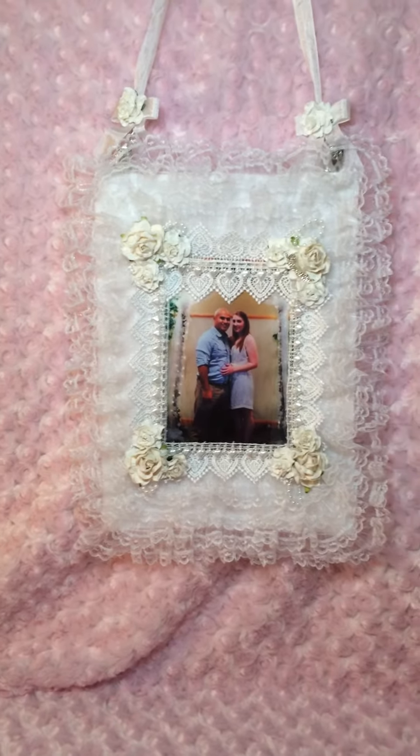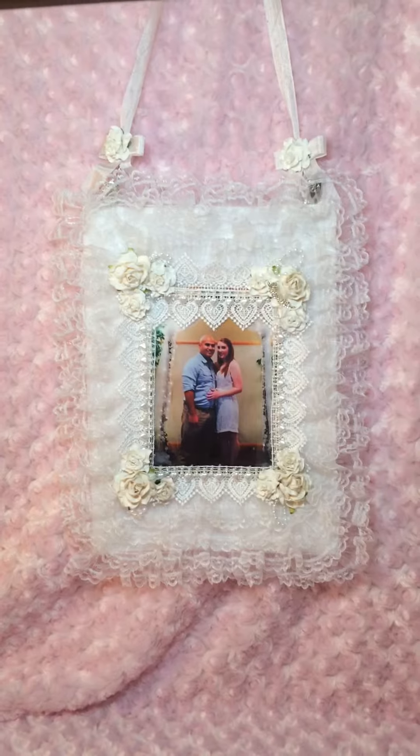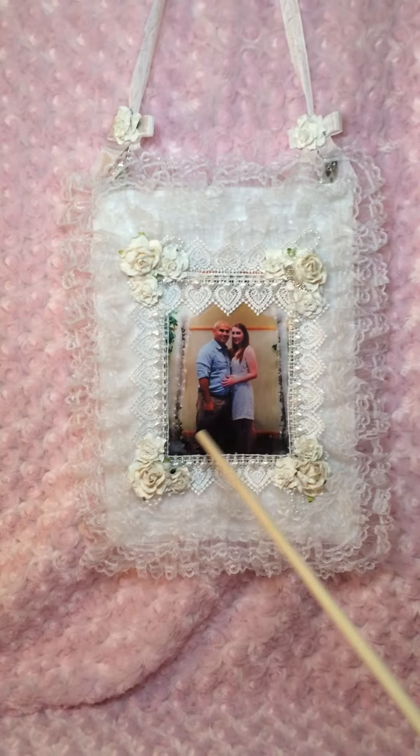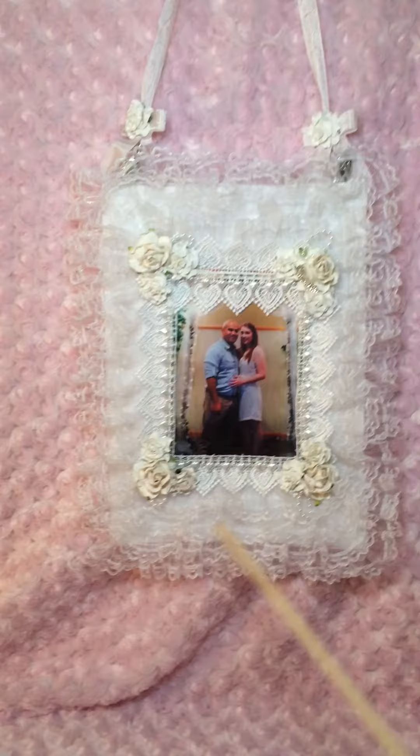Hi everyone, this is Victorian Dreams by Leigh and I wanted to show you some gifts that I've made for Christmas. This is a wedding gift because this is a wedding photo of my nephew, and I just made a wall hanging.